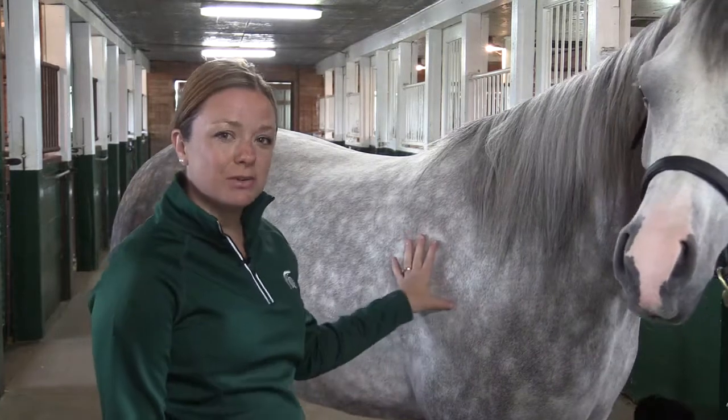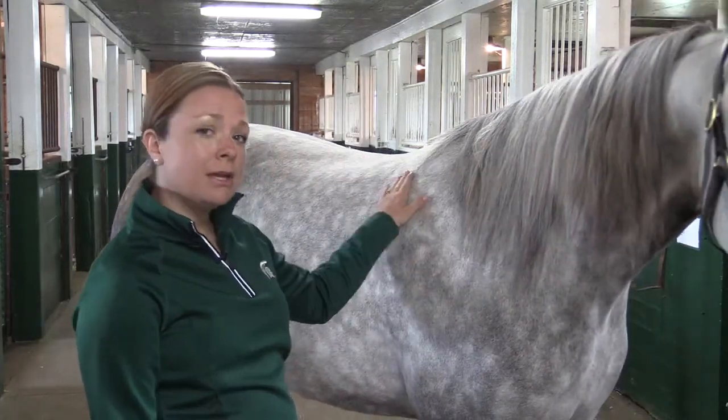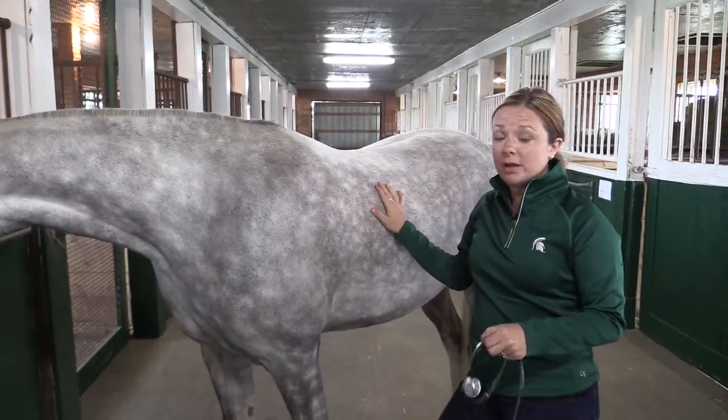Taylor Fabus here with Michigan State University Extension at the MSU Horse Teaching and Research Center. Striking Command and I are going to teach you about how to take some vital signs. Now let's talk about taking the horse's heart rate or their pulse.